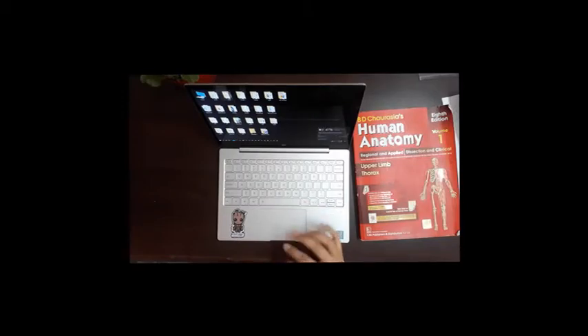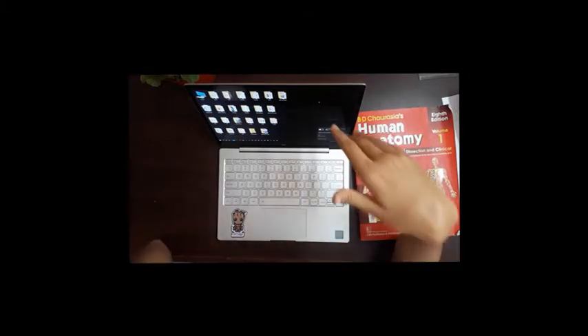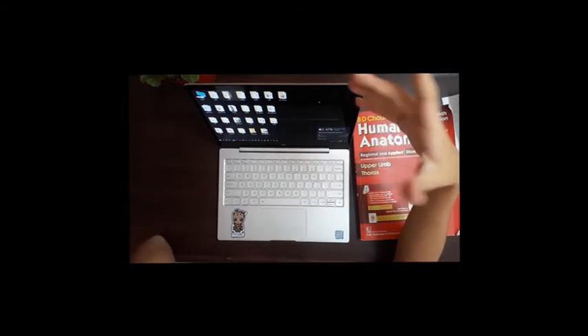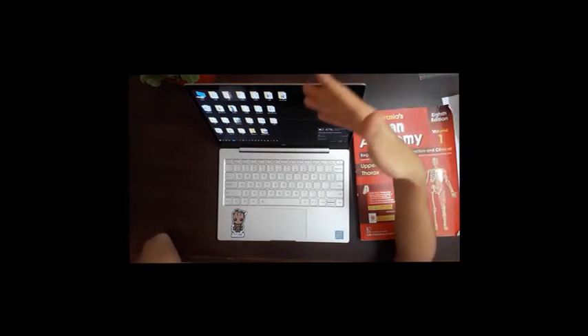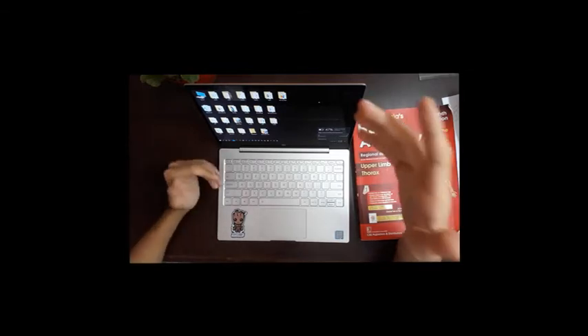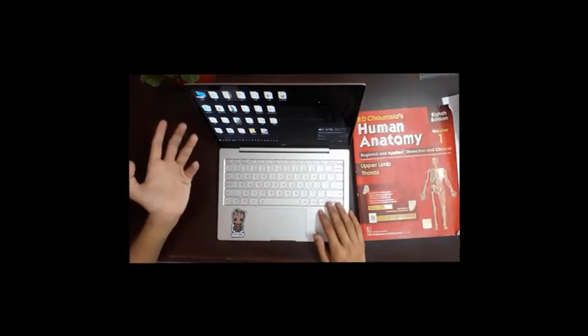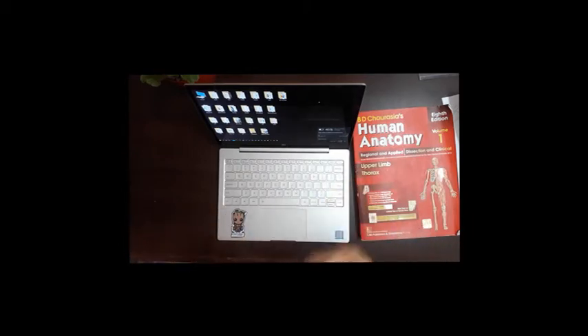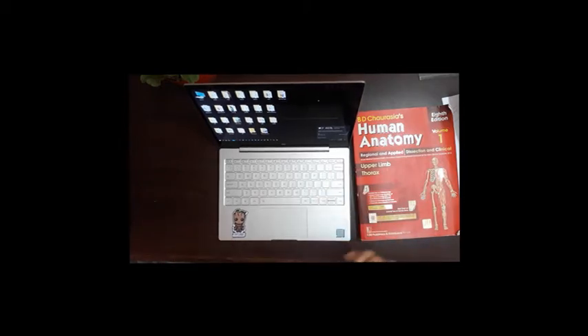Talking about battery life — I don't know the exact watt-hours, but this one has a pretty okay battery. If you browse the web, do typing, and watch YouTube videos, you can last up to five or six hours. That's enough for me since I only use the laptop for one or two hours at a time.